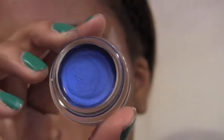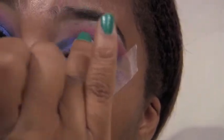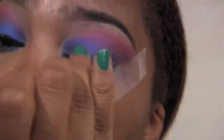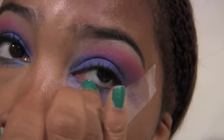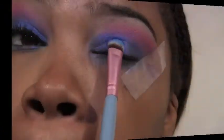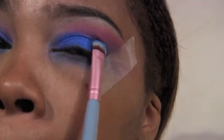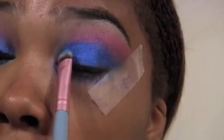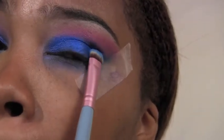Now this Maybelline 24 Hour Color Tattoo — it's a blue one, one of the new limited edition shades — I'm going to put that all over the mobile lid, just a little bit into the crease, and also underneath the lower lash line. The star of the show is this Inglot pigment — it is gorgeous — and we're going to pat that all over where we put the blue base. The Maybelline 24 Hour Color Tattoos are amazing; they can be used alone or as a base, and it just makes that blue pop so much more. If you don't have a blue base, you can also use a white one.